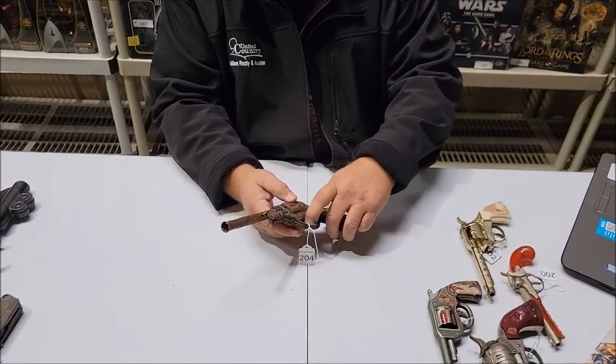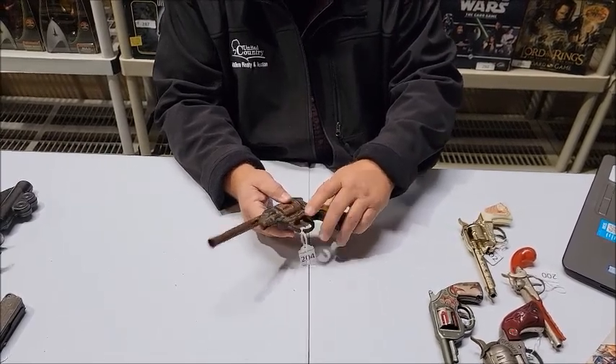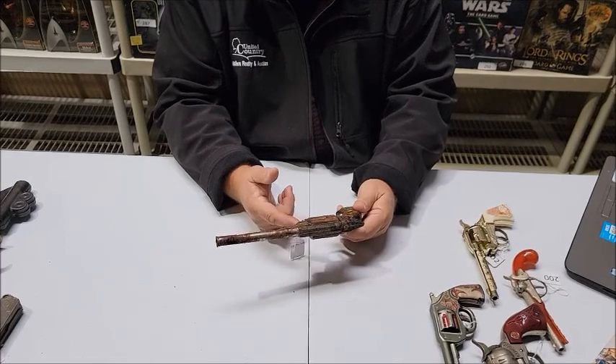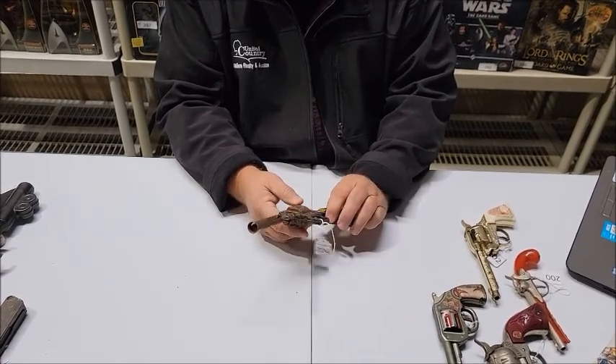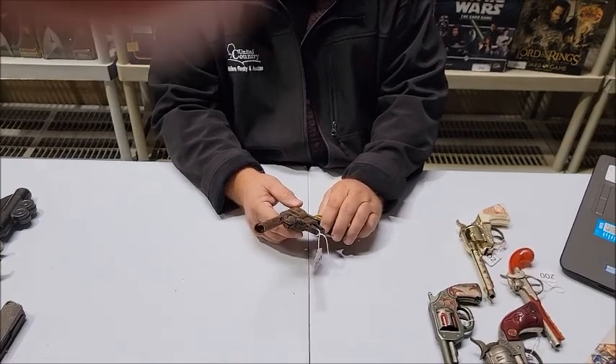Even the clicker doesn't click. The spring still works, it just doesn't make the clicking noise anymore. But it's still kind of a cool piece, even in the condition that it's in.